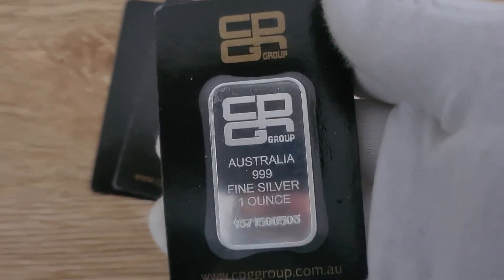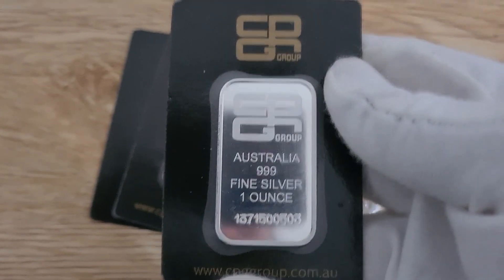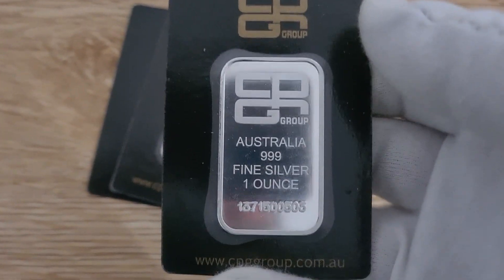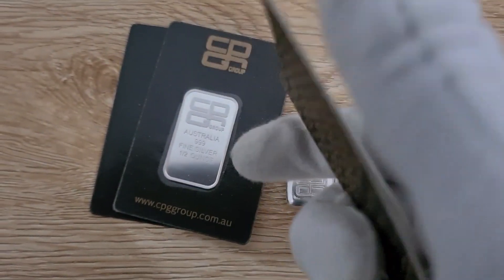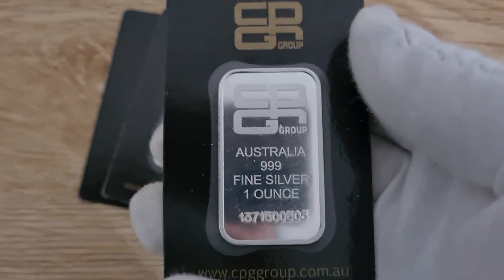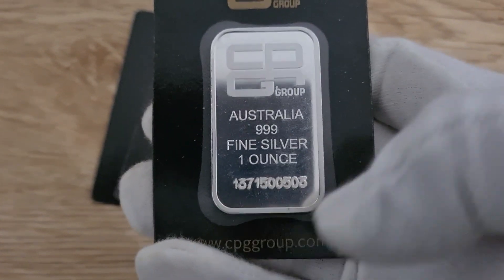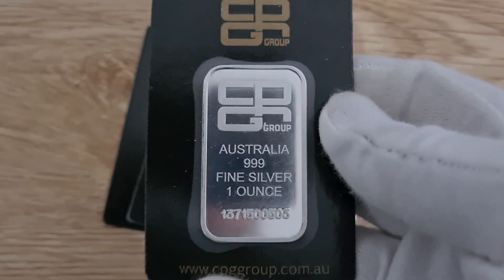Now we've got the bar here, which is very similar to PAMP Swiss — pretty much the same concept in how they package theirs. Obviously the artwork is not as good, and the cardboard doesn't have the same quality feel, but then again you're paying way less than you would for PAMP bars. They do have a serialized number on the bottom, which is a nice extra benefit.